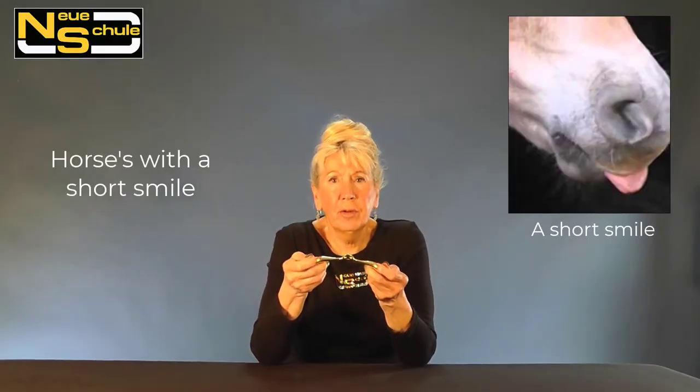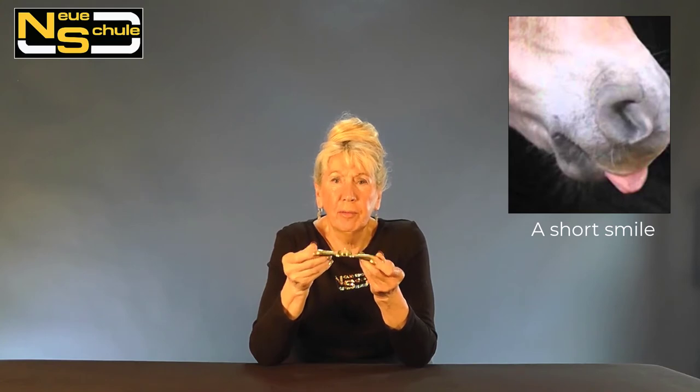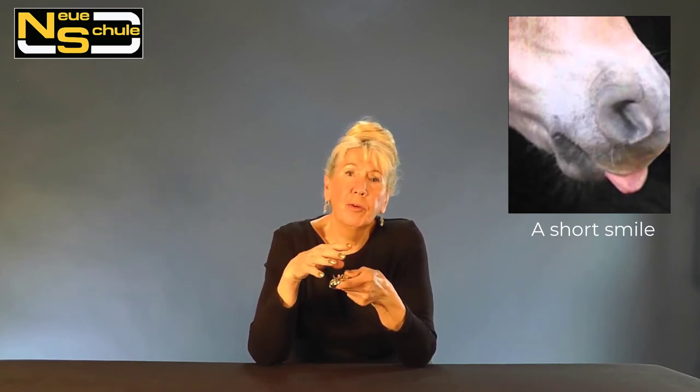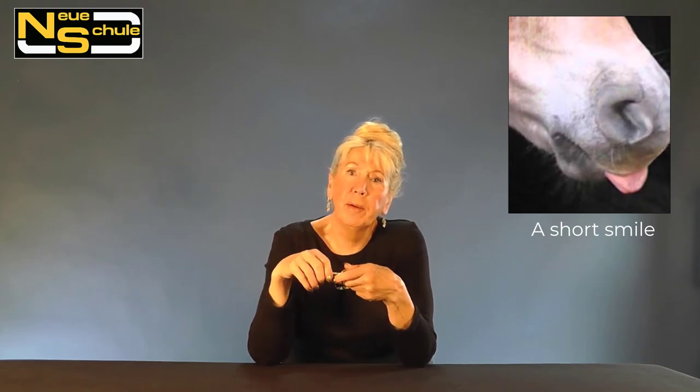The working angle of the Tactio is such that it actually doesn't rotate forwards — it remains much further back in the mouth and this is very beneficial if you have a horse with a short smile. By short smile I mean short from the muzzle to the corner of the lip.